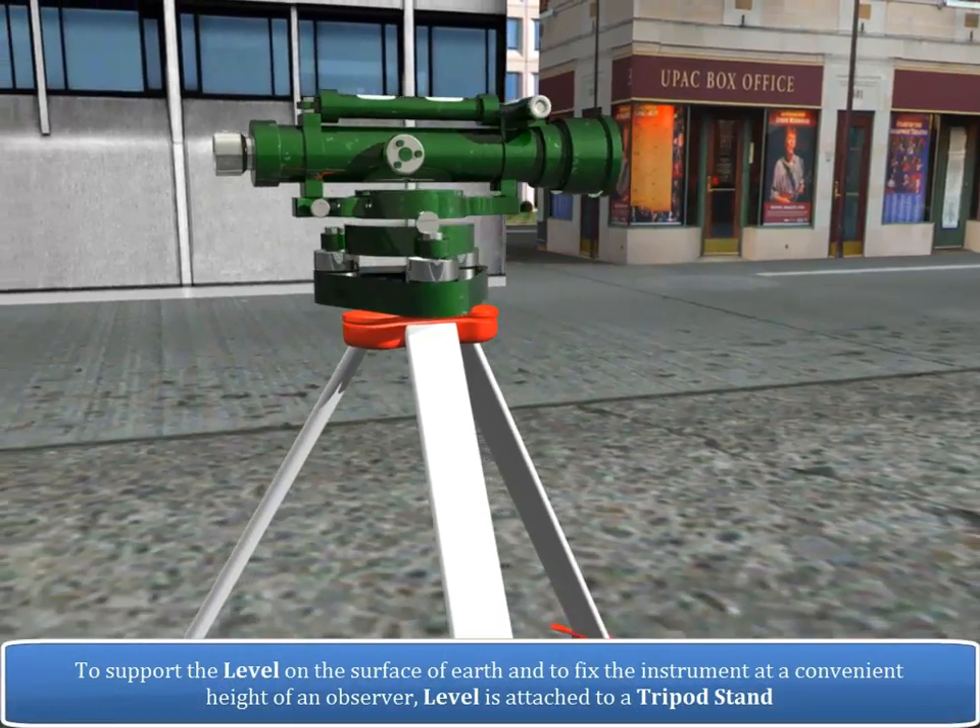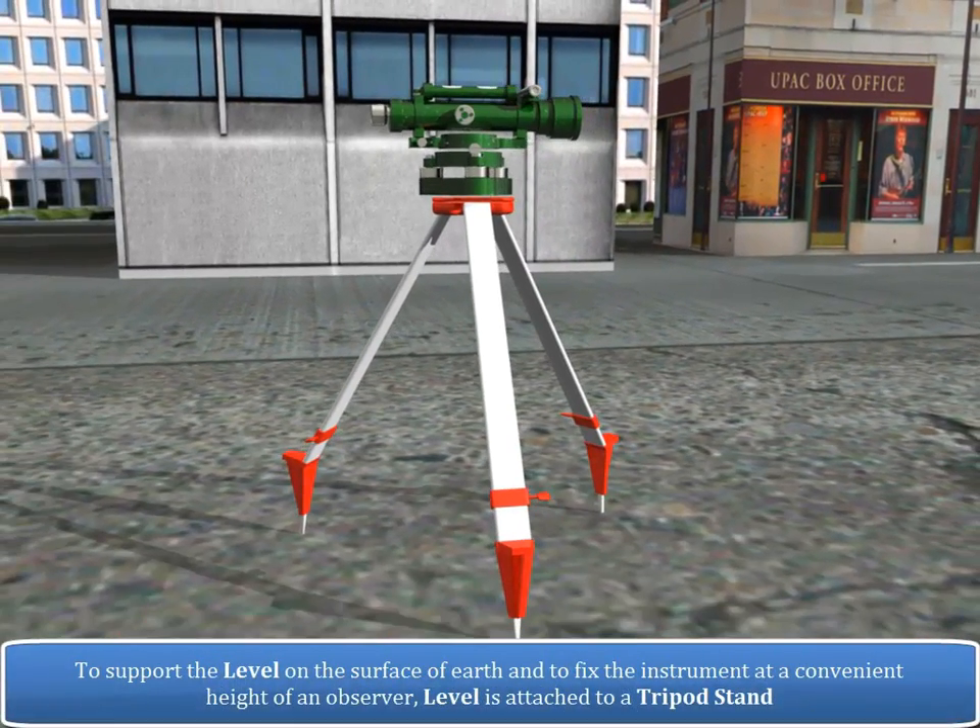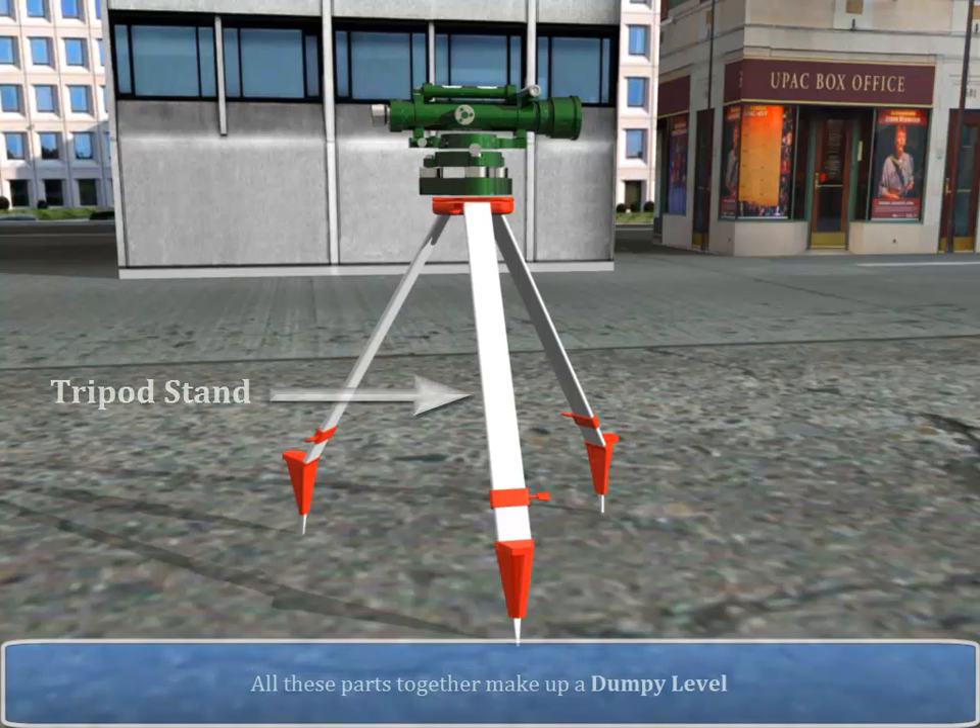To support the level on the surface of the earth and to fix the instrument at a convenient height for the observer, the level is attached to a tripod stand. All these parts together make up a dumpy level.